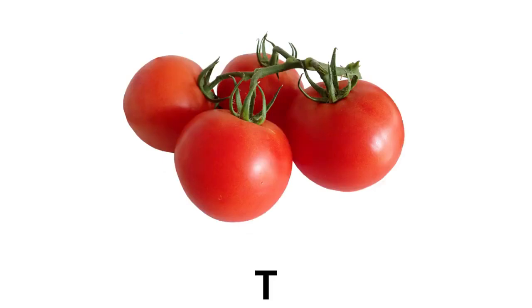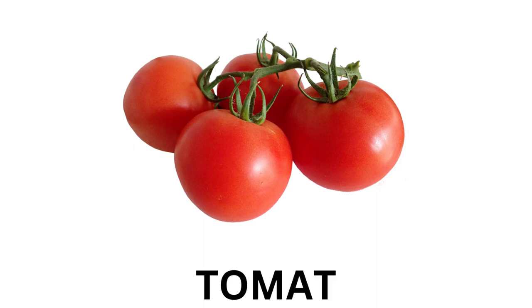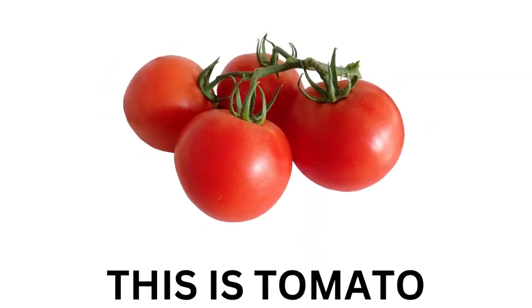Tomato. T-O-M-A-T-O. Tomato. This is Tomato.